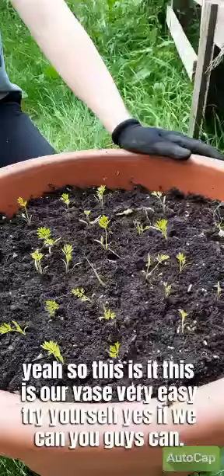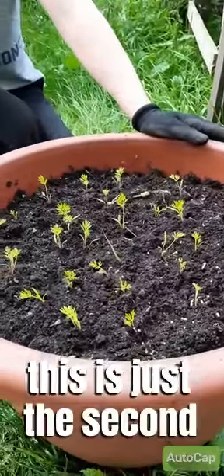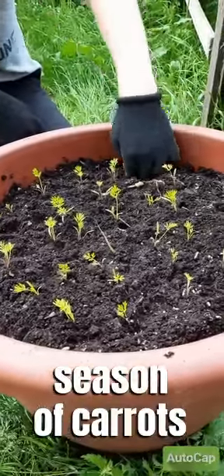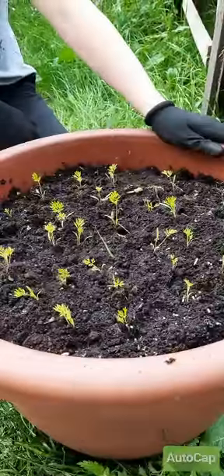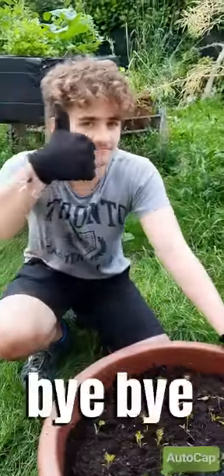If we can do it, you guys can too. This is just the second season of carrots we are planting. Very good — thank you very much, subscribe to our channel, bye bye!